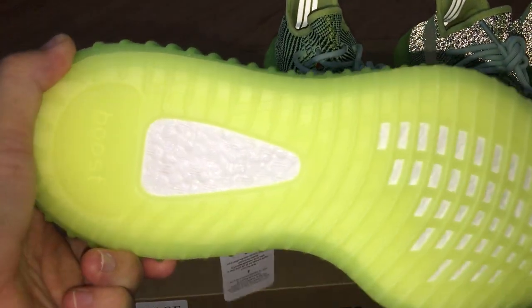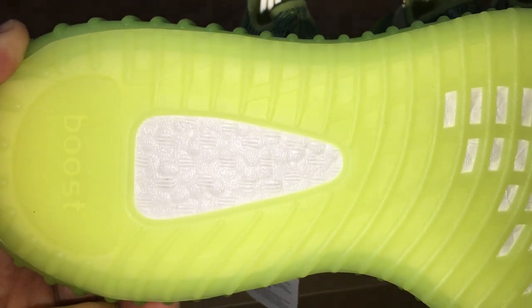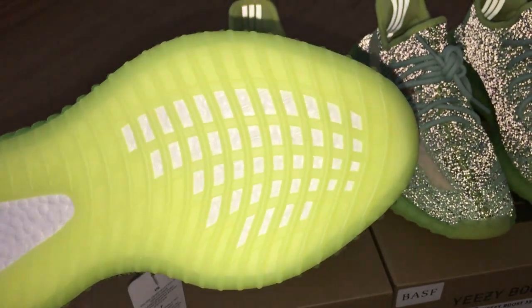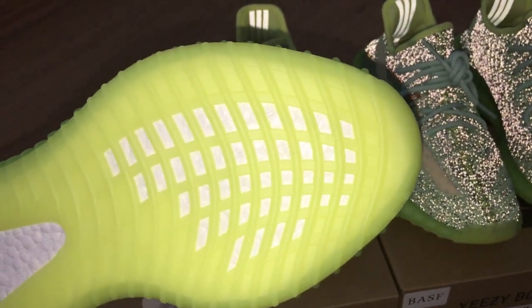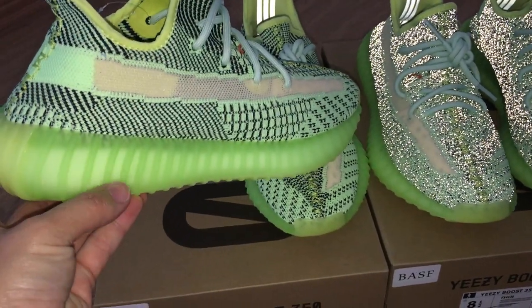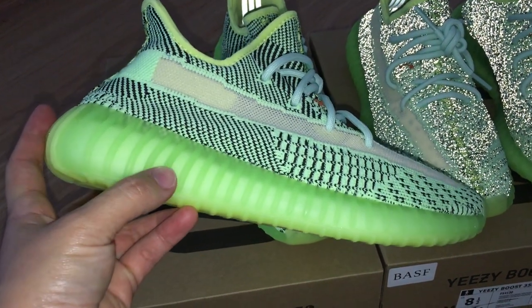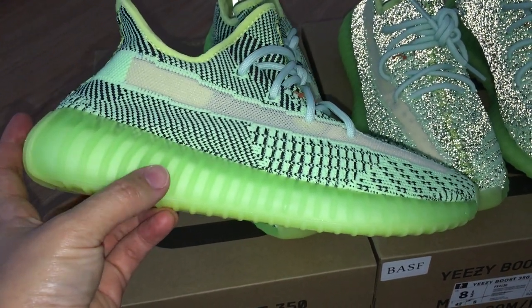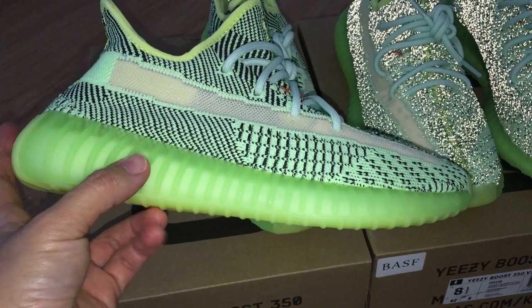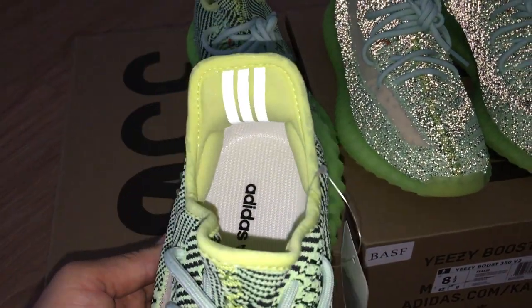You can see the Boost letters and Boost branding details on the shoe. On the top there are additional details, and the midsole can glow — this is the green midsole. Pictures are posted on the website so you can check there for more detail.